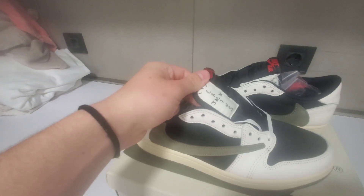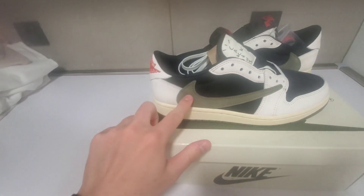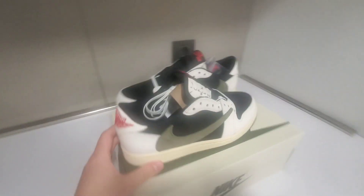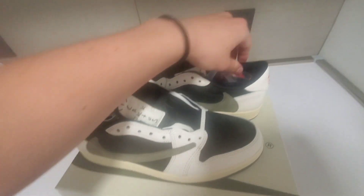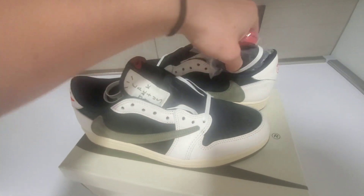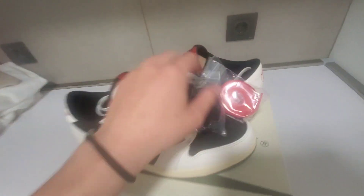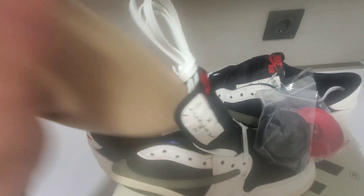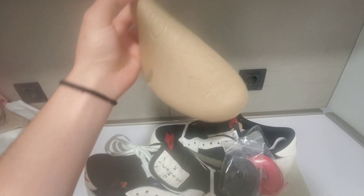Right away looking at the shoe, we see the Cactus Jack detail on the side, the backward swoosh on both sneakers, and the Travis on the back there, along with the Air Jordan branding on the back. Along with those little details, we also have extra laces — red, black — and they come with white laces. They also come with the cardboard anti-crease insert.